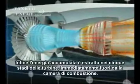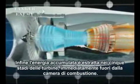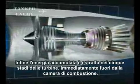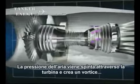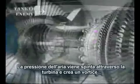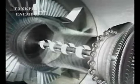Finally, the accumulated energy is extracted in the five turbine stages immediately after the combustion section. The pressure of the air drops as it passes through the turbines and makes them spin, and the turbines, whose shafts ride within one another concentrically, in turn drive the fan and the two compressors.